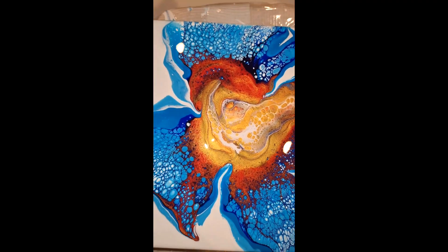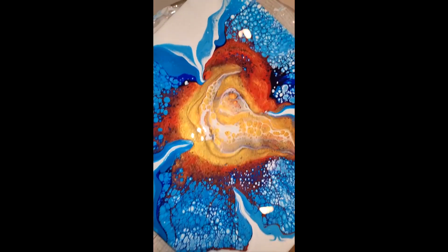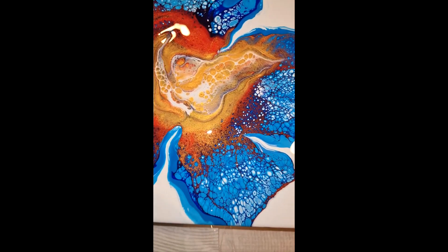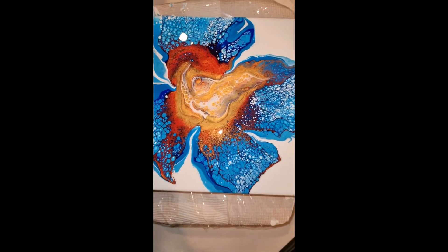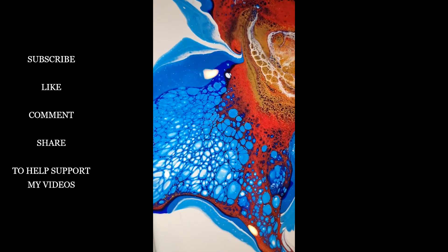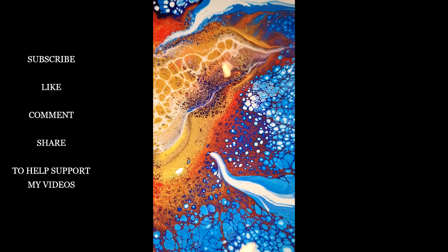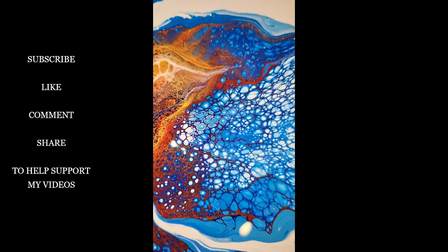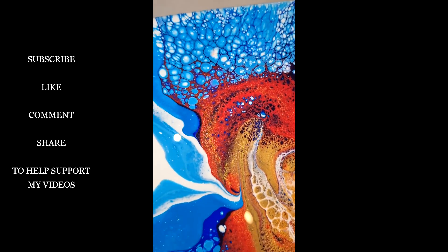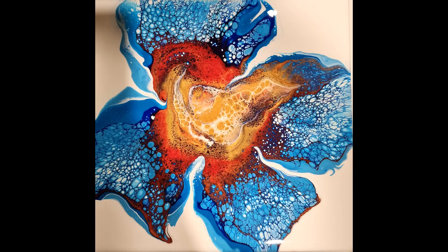If you haven't subscribed to my channel, please subscribe. Click that like button, and I'd love to read some comments if you have any. I will see you again soon for another video. Thank you.